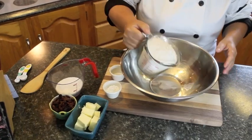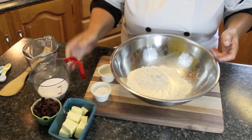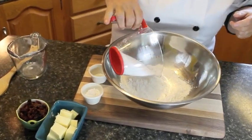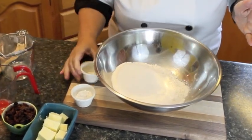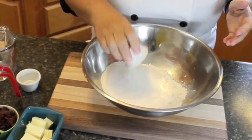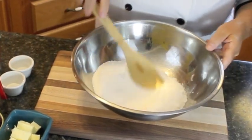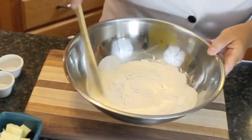I'm going to be adding the dry ingredients into my large bowl. That's two cups of flour — you can sift it beforehand and then put it into your measuring cup — half a cup of sugar, a quarter teaspoon of salt, and four teaspoons of baking powder. Now I'm just going to mix this around to get it all incorporated.